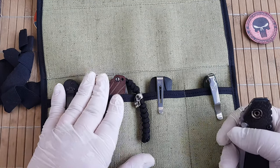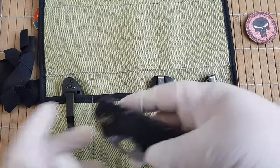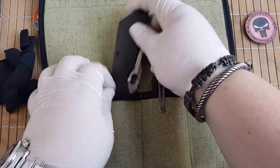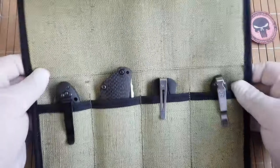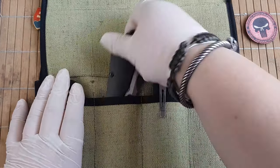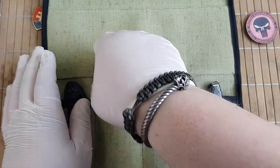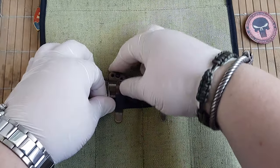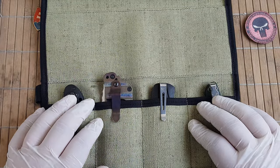Let's see also a Strider SMF. And this is a little bit above the line. Probably for added security, just clip it in.